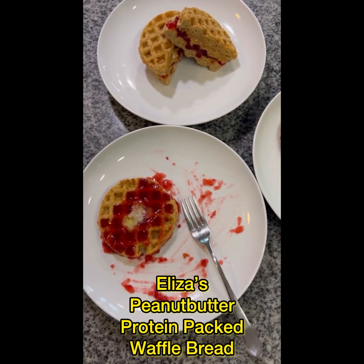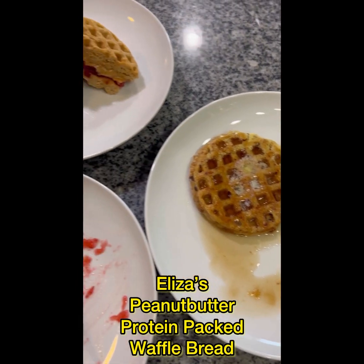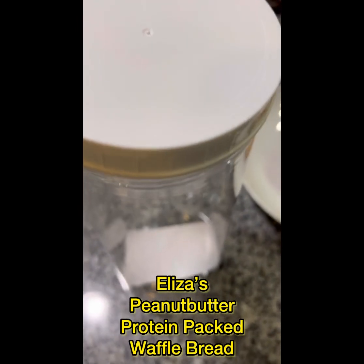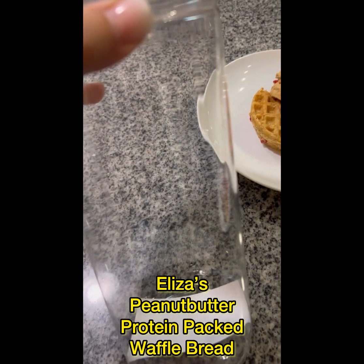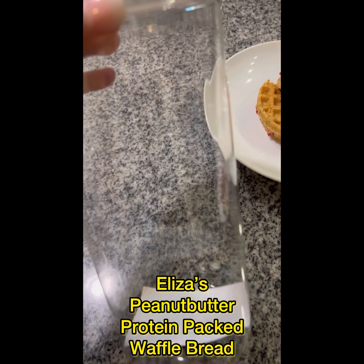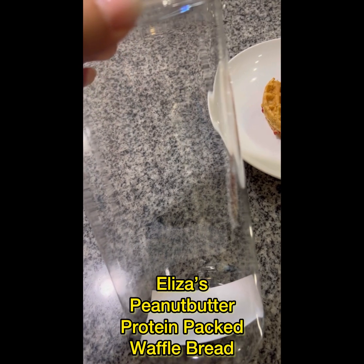They have a lot of protein, they're sugar-free, gluten-free, and they're satiating. I bought these containers to store them — I'll show you how. You can throw them in just like this, but I like to put them in a baggie so it keeps the container clean and I can keep reusing it.